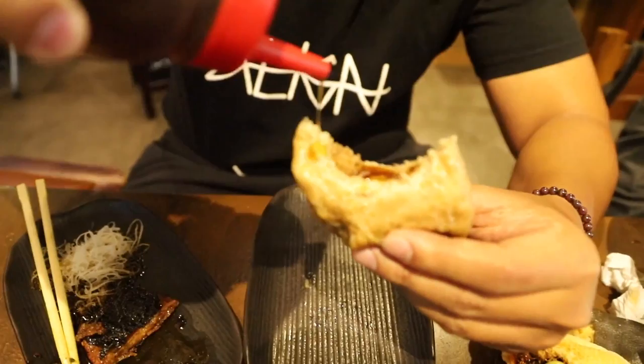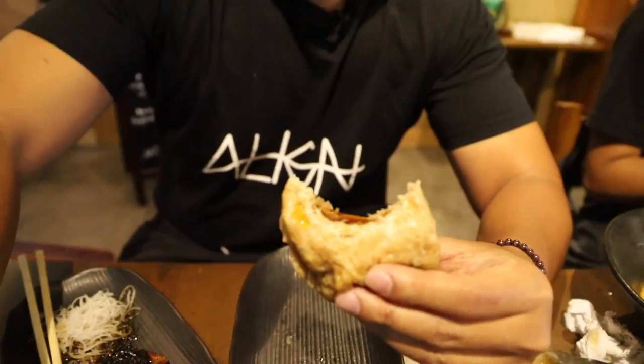The siopao tastes like mushroom veggie meat — it's really good. Let me try it with the sauce. Wow, I haven't had a siopao in a long time. Usually bao buns are made from milk but this whole wheat bao bun is really good. I just noticed there was paper on the bottom I didn't take out, but it's all good.